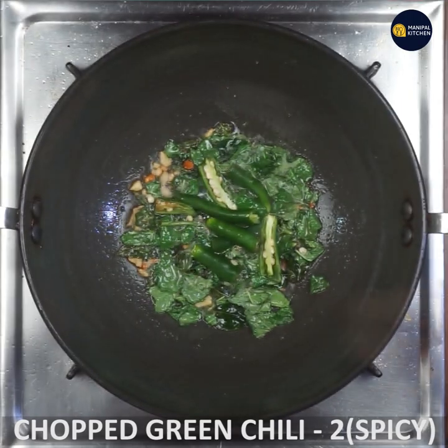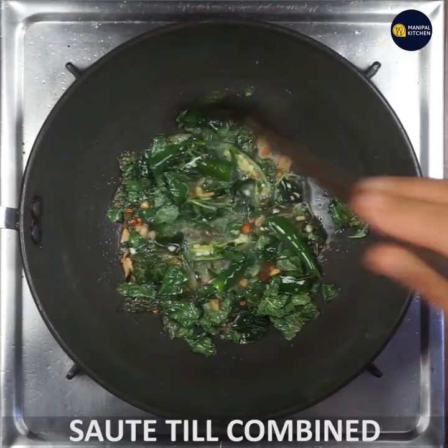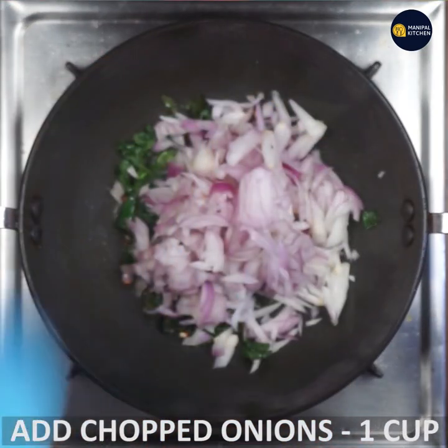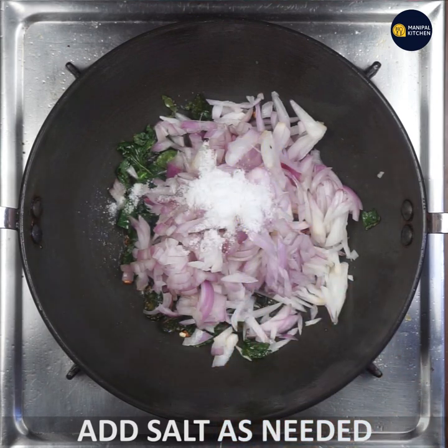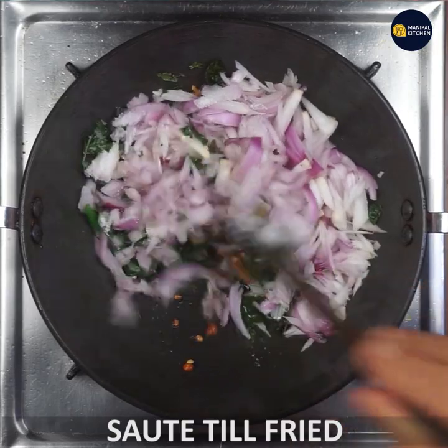Now you can cut the ingredients, add them to the hot sauce and mix it in. Then add a cup of onion and add the green. It's very good when you fry it.